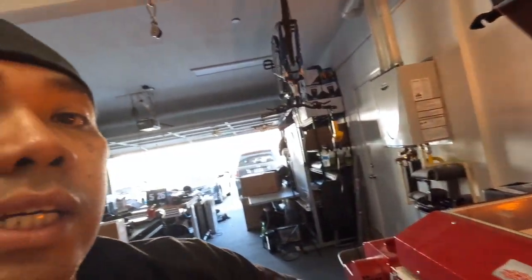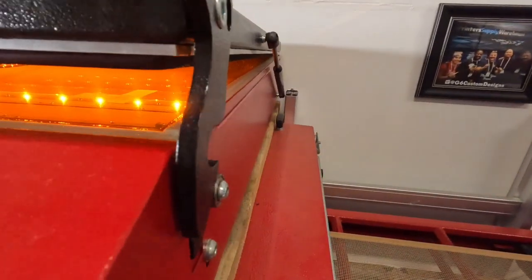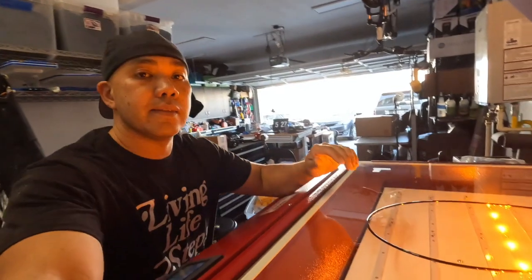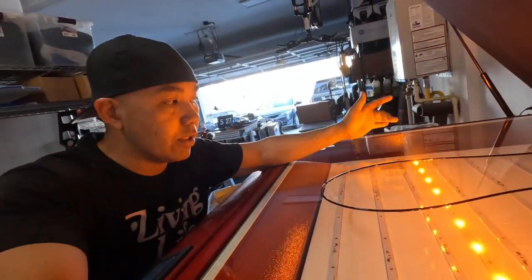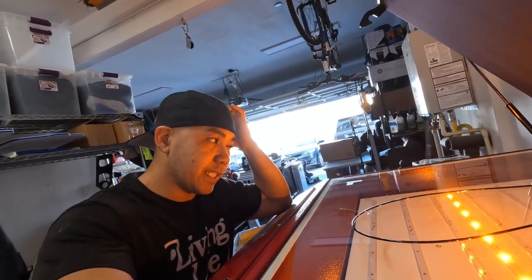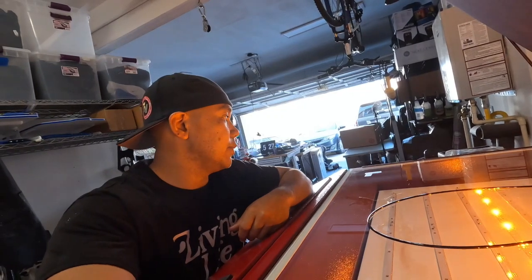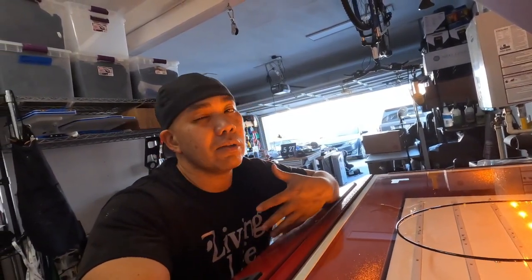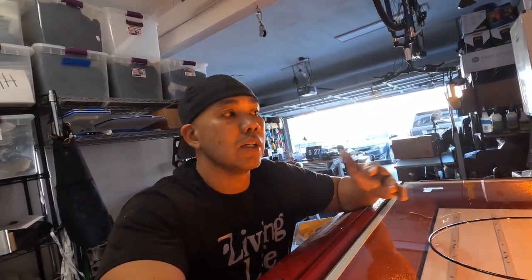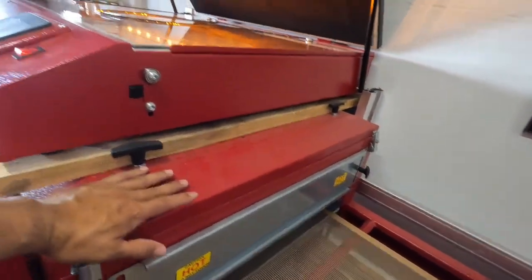The lid has gas shocks and hooks to the side when open. Once you hit the green play button, the vacuum starts. The safety light turns off, then the UV light comes on. From hitting play, it takes about five or six seconds for it to fully evacuate, then the exposure timer starts. I'm using the VPR one-over-one coat — if you do two coats, your timing will be different.